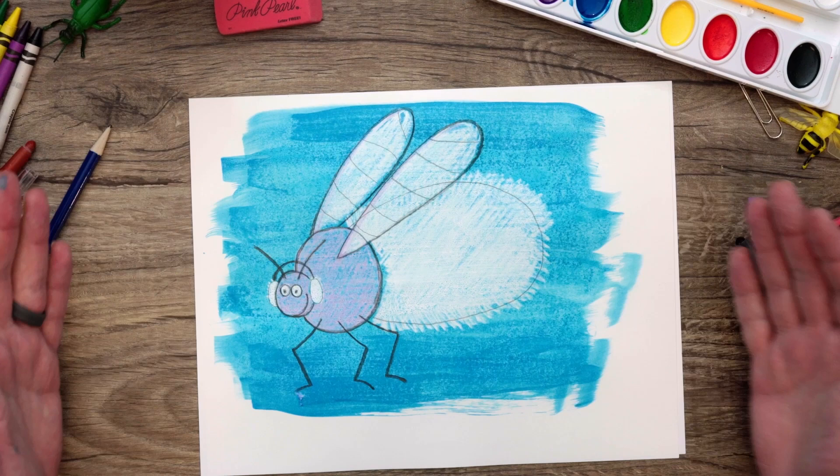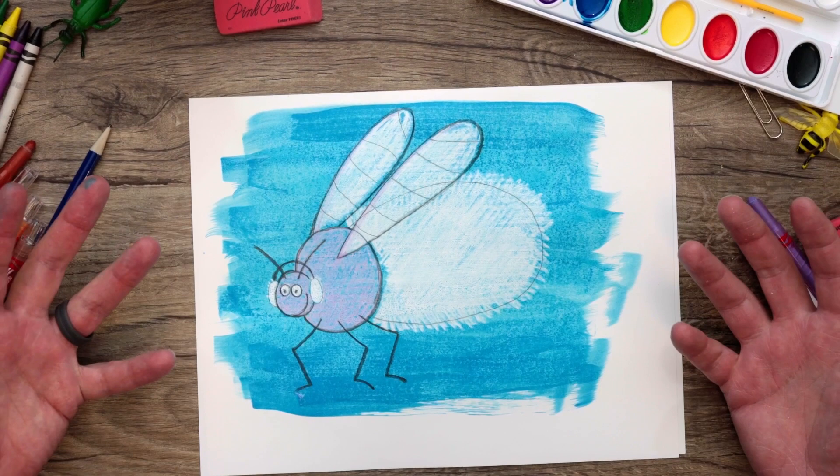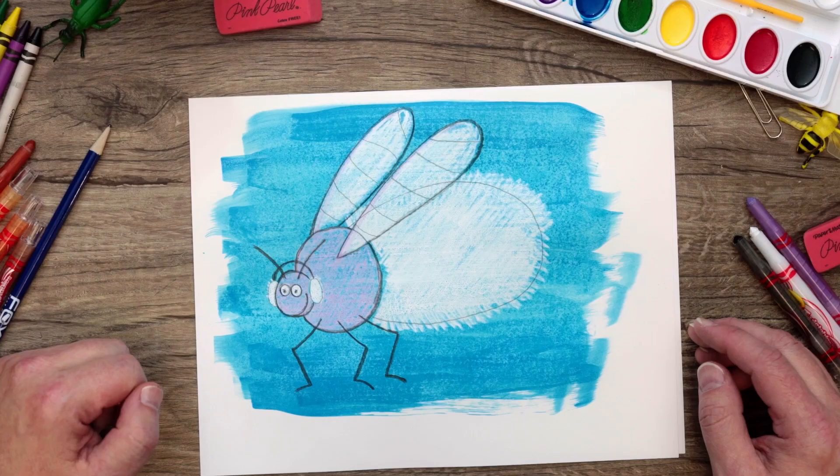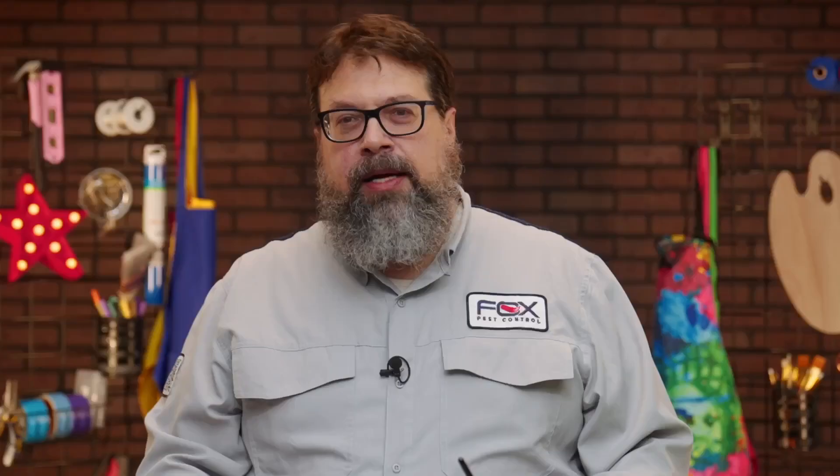Now we've got our painting already done. As you can see, the areas that we colored with our crayon show through the paint — that's kind of the magic effect. We've got the fuzzy white shown all through the abdomen, the wings are white, and the fuzzy earmuffs are all white. I hope you really enjoyed doing this. This is a fun thing to do with any drawing you're working on — just remember to press hard when you're coloring and you'll have fun.